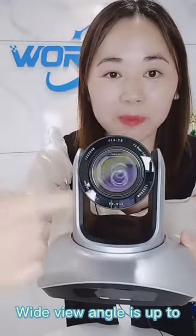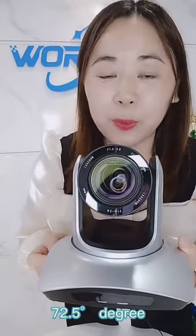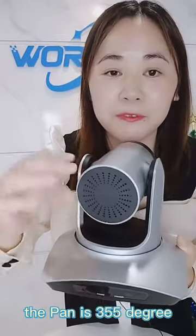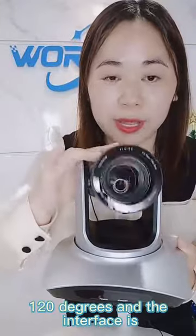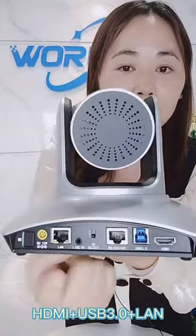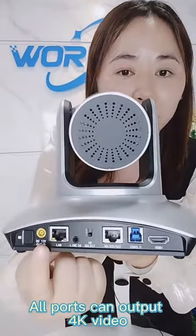It is 20 times the optical zoom, and the wide-view angle is up to 72.5 degrees. The pan is 355 degrees, while the tilt is 120 degrees. The interface is HDMI plus USB 3.0 plus LAN port, and all three ports can output 4K video.